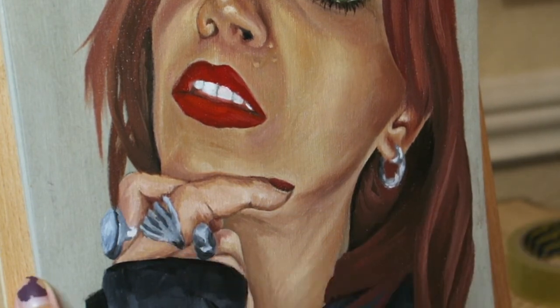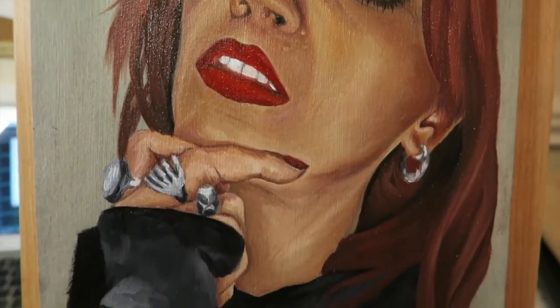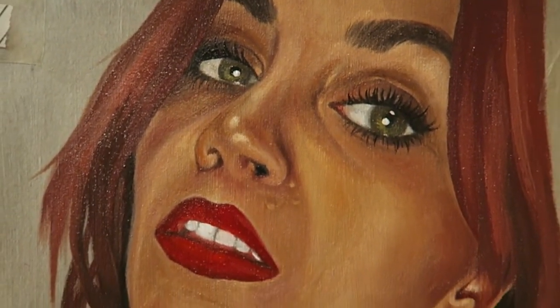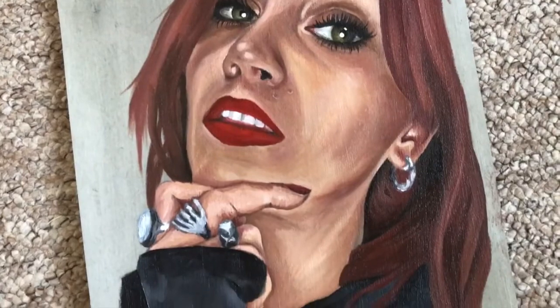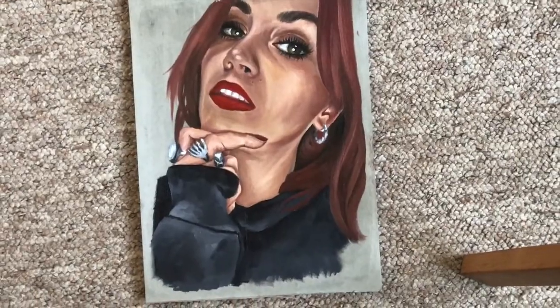So that's the painting and I hope you guys liked it! I believe it's my third portrait painting in oils and I was quite happy with how it turned out. If you like this video, hit the like button and also subscribe to my channel for more videos. Thank you for watching and I will see you guys in the next video — bye!